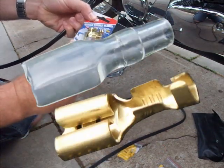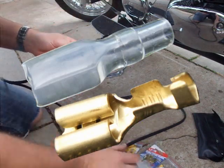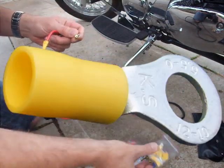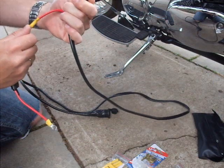Put two of those on. They have little plastic covers, which makes it all nice and neat in there. On the other end, on the end of the negative, I've just put one of those on there and crimped it on.